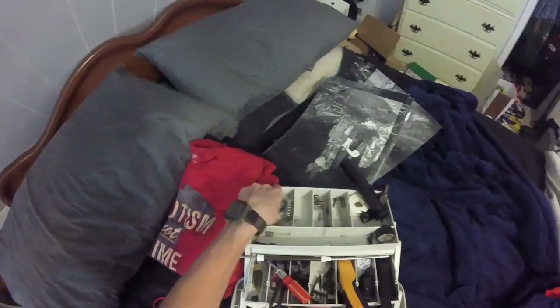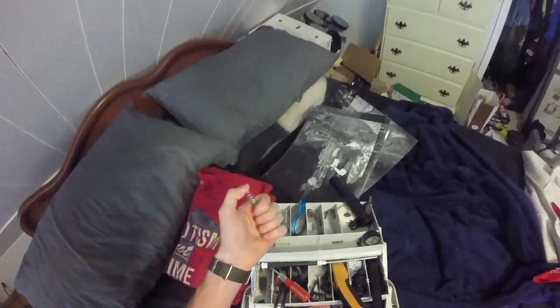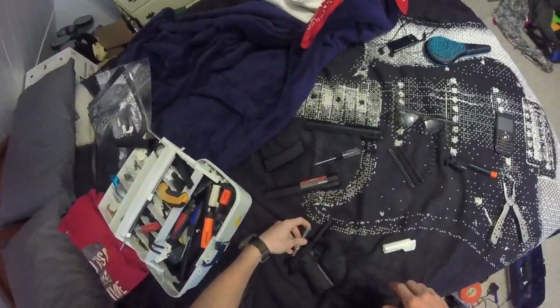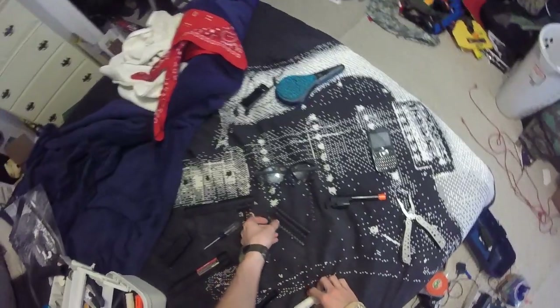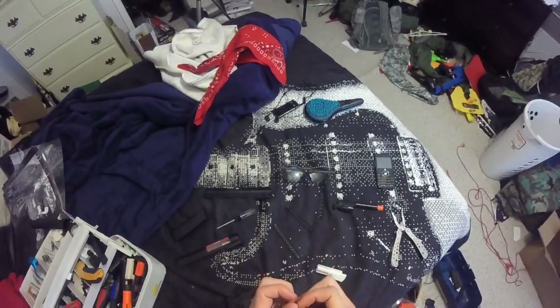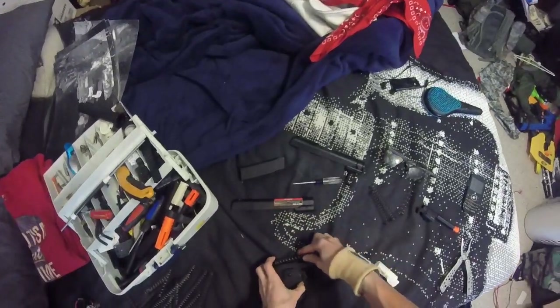I've literally gone through every single spring I could in my little toolbox. That's an AEG spring — will that actually fit? No, it will not. So we're going to go with this spring here because it's actually a little beefy. This is the more beefy spring, so we're going to go with this one.